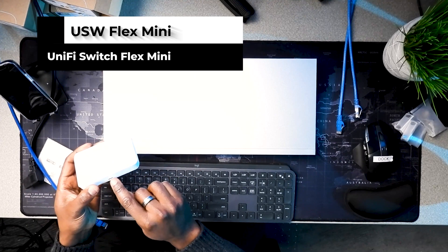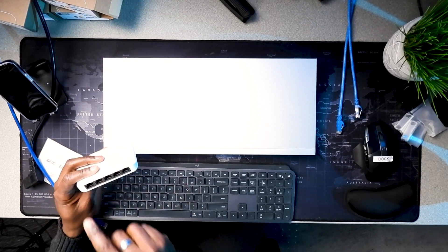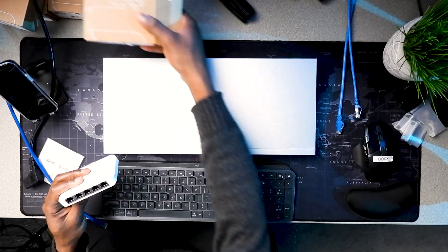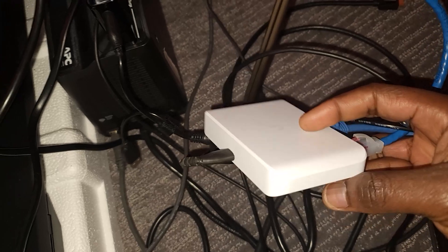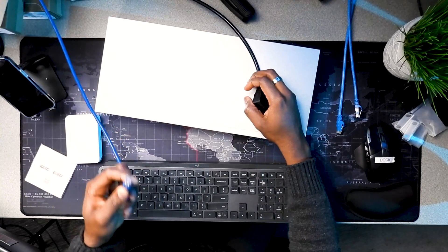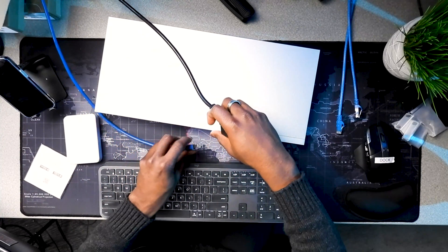There's also this small one — the USW Flex Mini. It's beautiful. It has USB-C in the front for power, and on the back you can also power it with PoE using this port. I like it so much that I bought four of them. I use it pretty much everywhere throughout the house — very handy and helpful.